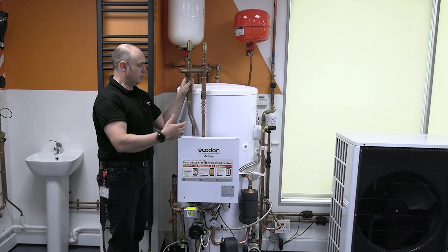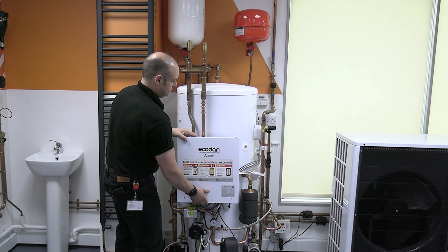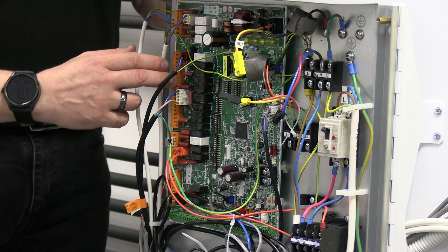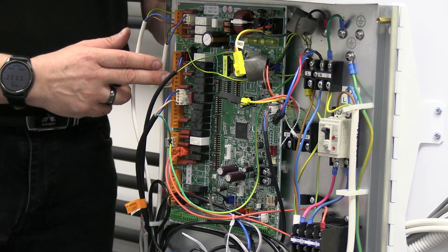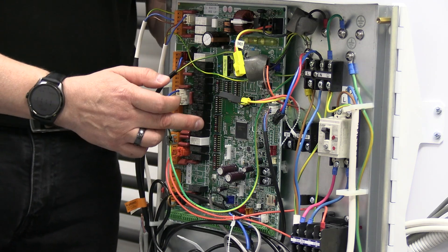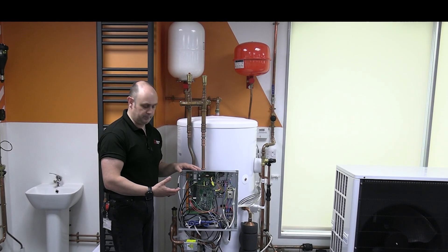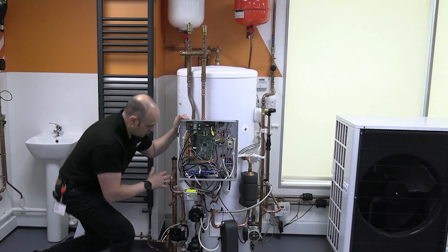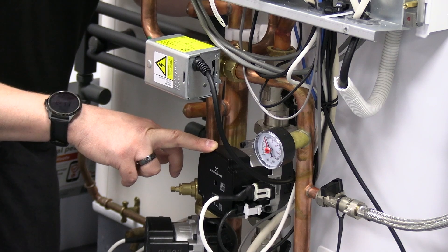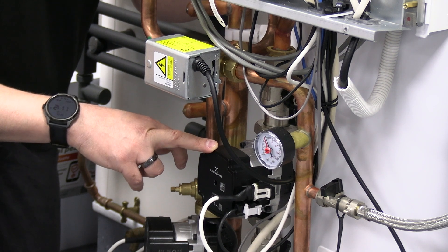From there, that pipe goes down and the first thing we come up to is the actual FTC controller. On the FTC there are all your outputs, all your inputs, and then you've got dip switches down the middle, so it allows you to change around how this unit is working depending on how we're doing the setup.